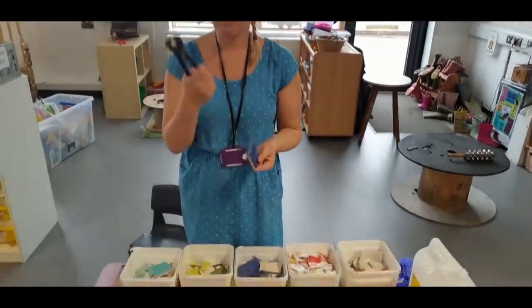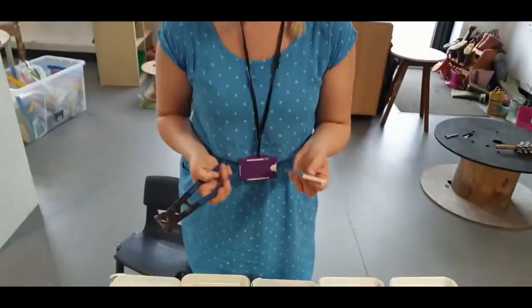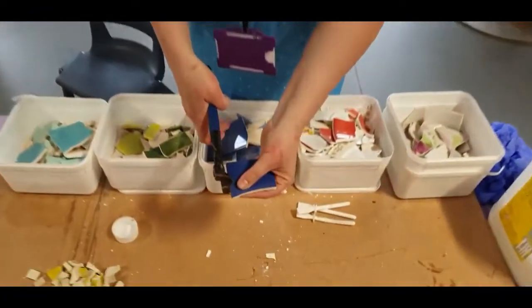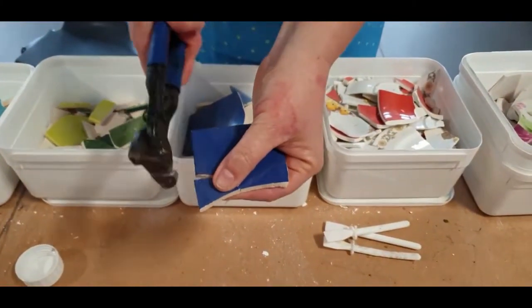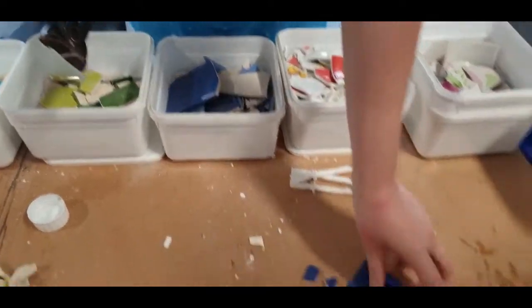If you want even smaller pieces, you can use a nipper. These are a pair of nippers. You hold the tile and just nip the edge, and that breaks it into a smaller bit. That's how we make lots of little bits for the mosaic.